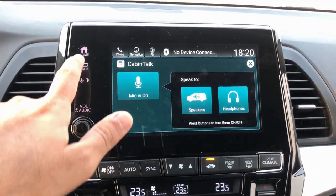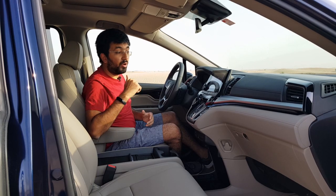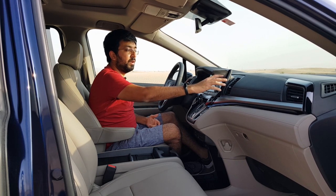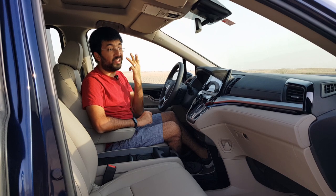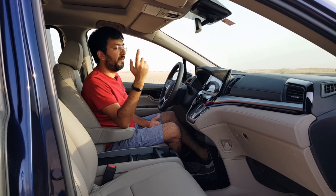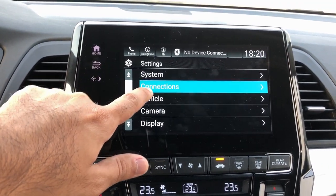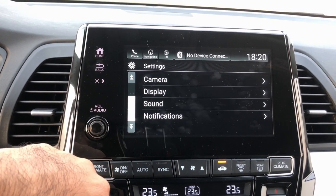There's also a feature called Cabin Talk, where your voice can be heard even in the third row of seats — it's like a PA system inside your car with three rows of seats. Continuing with other features, you can change everything from the sound system to camera display, vehicle settings, and connections. The car comes with a 10-speaker music system and a subwoofer mounted at the back.